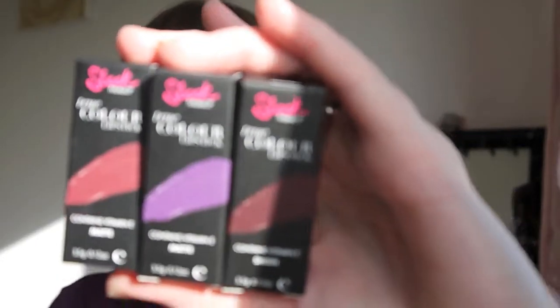Anyway, it's just a haul video so I'm not going to worry too much about it. I've got three lipsticks here I picked up — the new lipsticks from Sleek — and I just love the containers for these. Never mind anything else. I got two matte ones and one sheen one. They come in a little box like this.